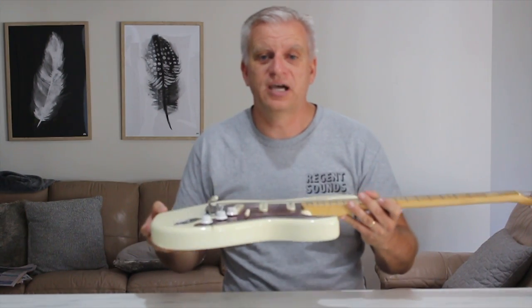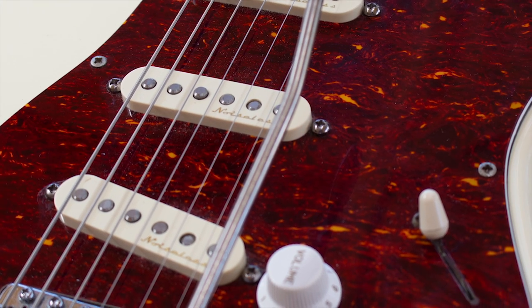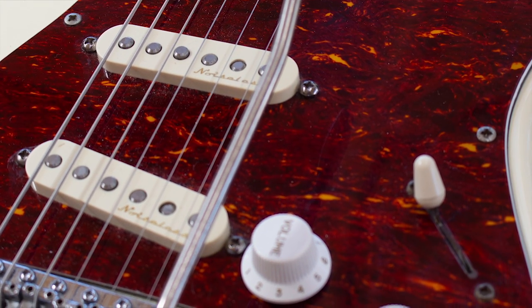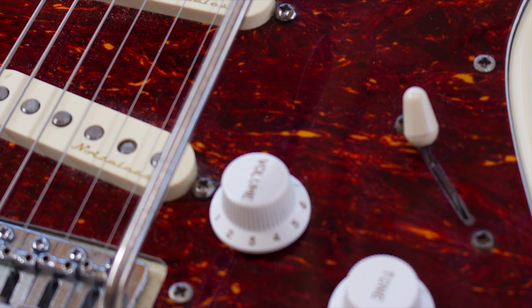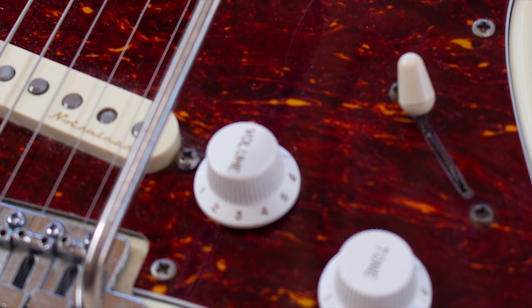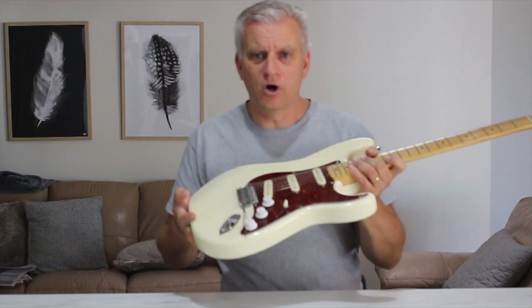I've had this since the mid-80s. The only thing I've really done to it was initially I changed the pickguard to this tortoise shell — it was black before. I changed the volume knobs a while ago, and probably about 10 years ago I put some Fender Vintage Noiseless pickups in there, so it sounds fantastic. I love this guitar.